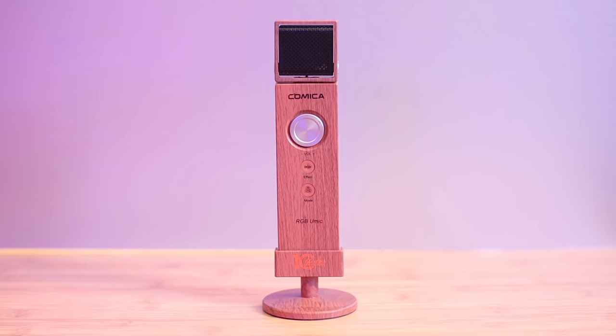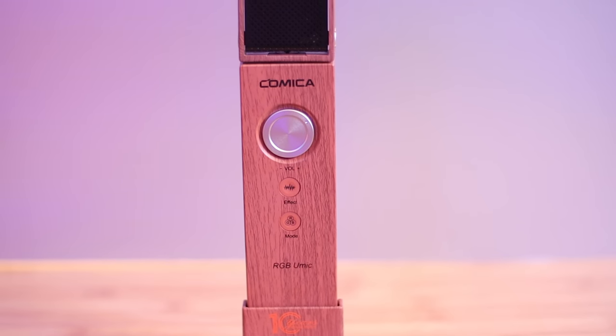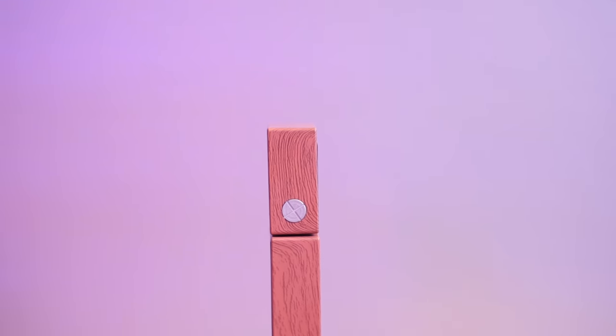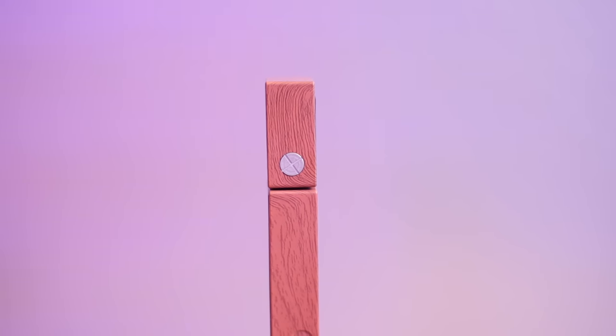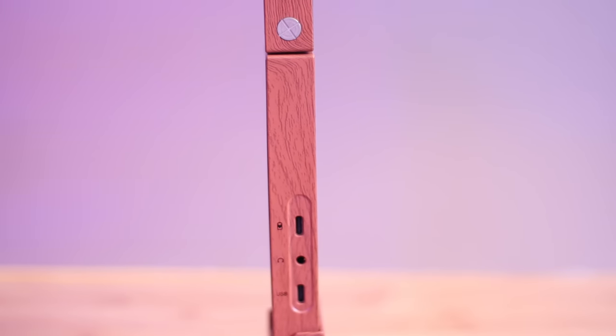Also on the back of the microphone there's a volume button you can turn left or right. There's also an effects button that gives you four sound effect modes: original, room, stage, and hall. So you can have fun with these different effects.